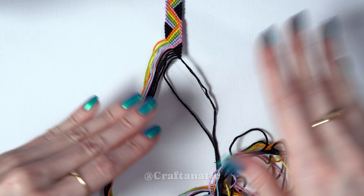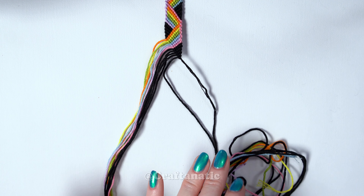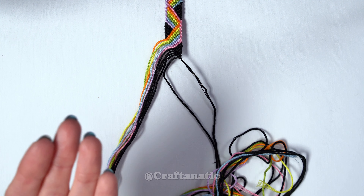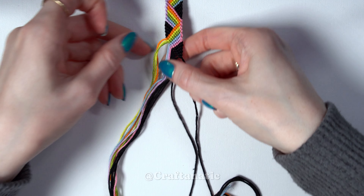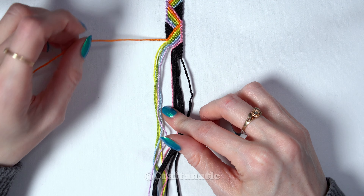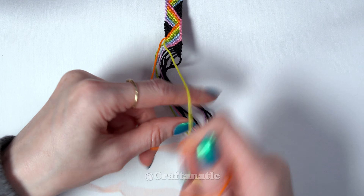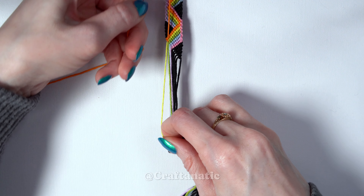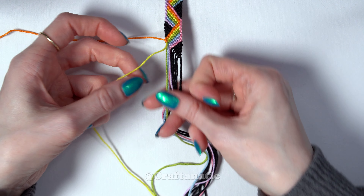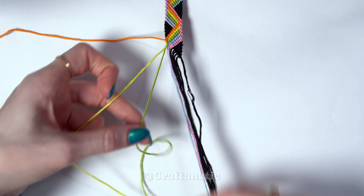Now we are going to do everything we just did, but reverse it. So instead of all backward knots we're going to do forward knots, and with all backward-forward knots we're going to do forward-backward knots. We're going to move over to the very left side of our bracelet. With our outermost left strand, we are going to do a forward-backward knot onto the string to the right of it. And then with this strand we just knotted onto, we are going to do forward knots across all of the rest of our strings to the right of it.